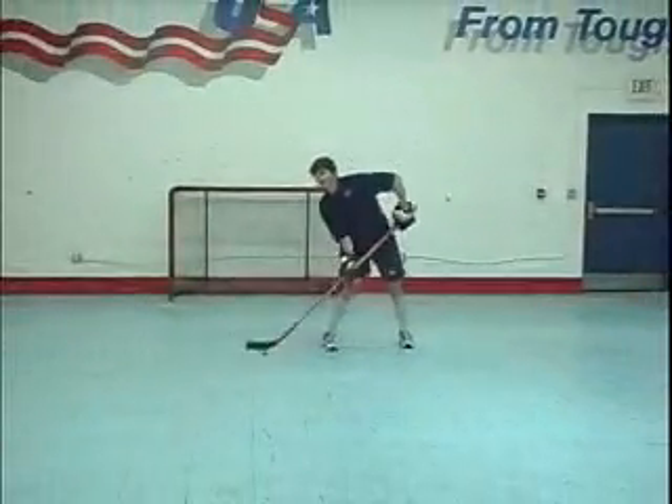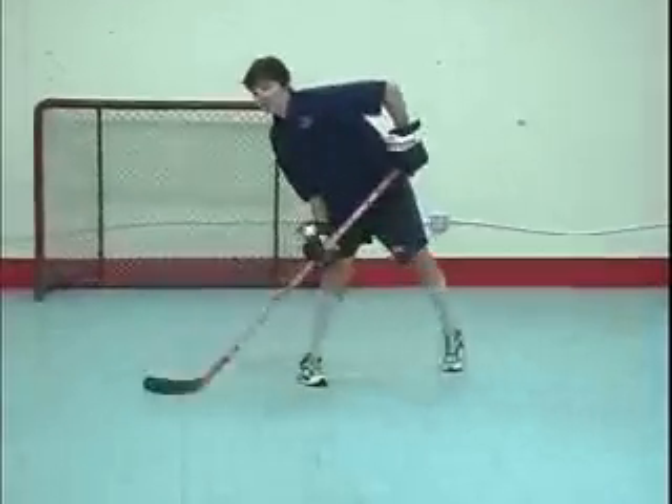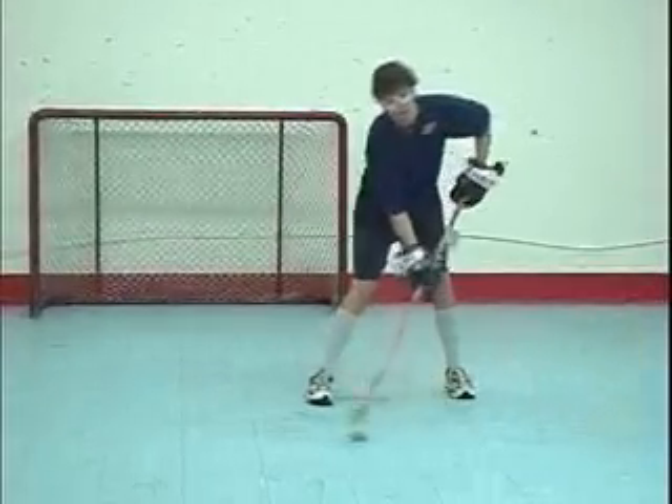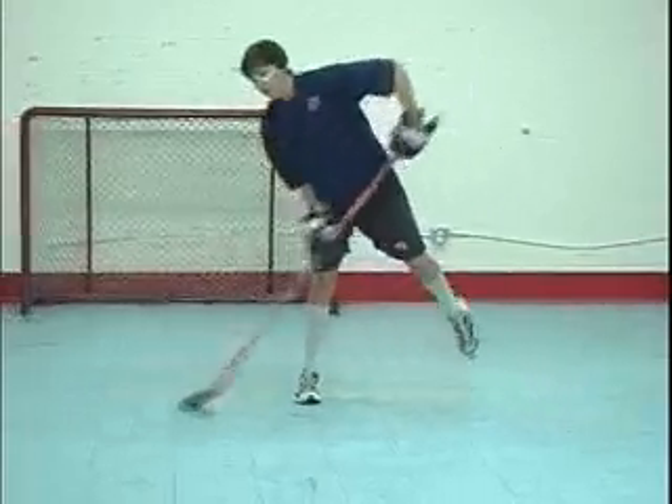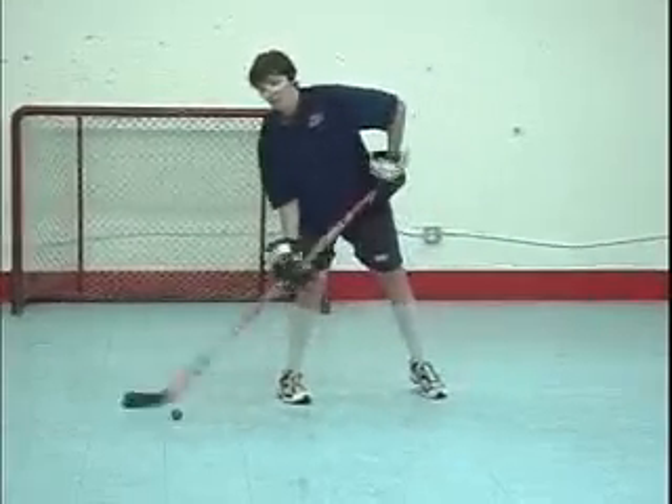When handling a puck or ball, the contact should feel different when touched at the toe of the blade as opposed to the heel of the blade. It is this feel and sense of ball and blade position that we want to develop.